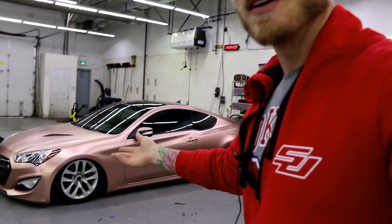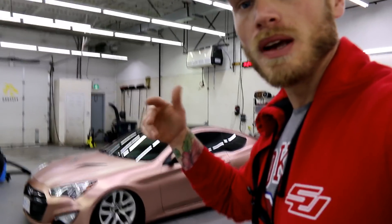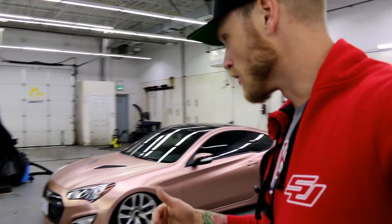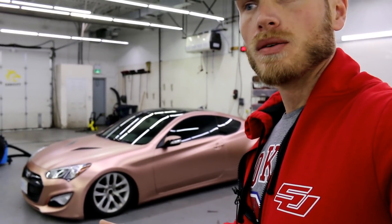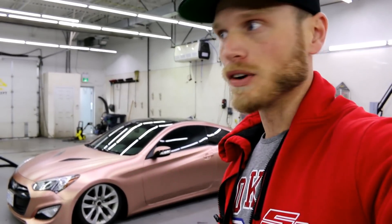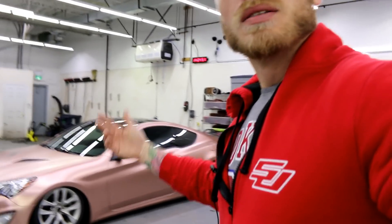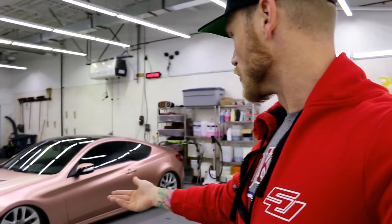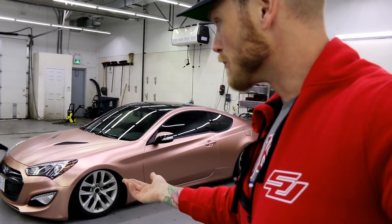I could have thrown in some gloss black inserts or black accents on the bottom. Now this car is a red car, so it's a very thorough process when it comes to wrapping it. You've got to go extra deep into the recesses and cracks. It does require a little more attention covering red with any other color. The car has been here for a few days and I did the absolute best job I possibly could — it turned out very good, other than the bumpers.